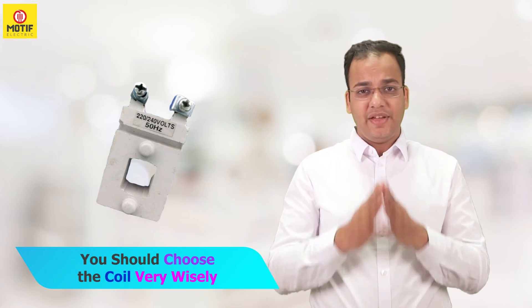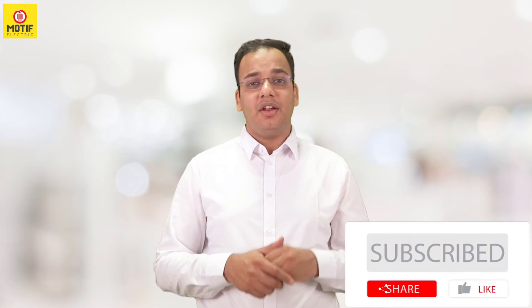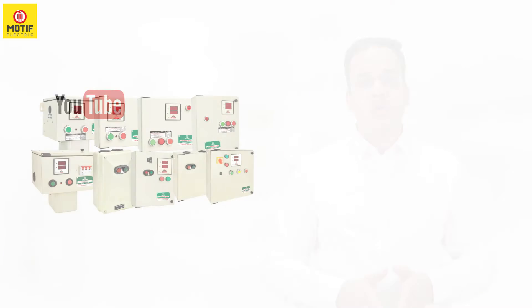If you like the content of this video, you can like this video and subscribe to our channel. We are available on YouTube, Facebook, and LinkedIn. You can follow us there, and for product information you can log onto our website.